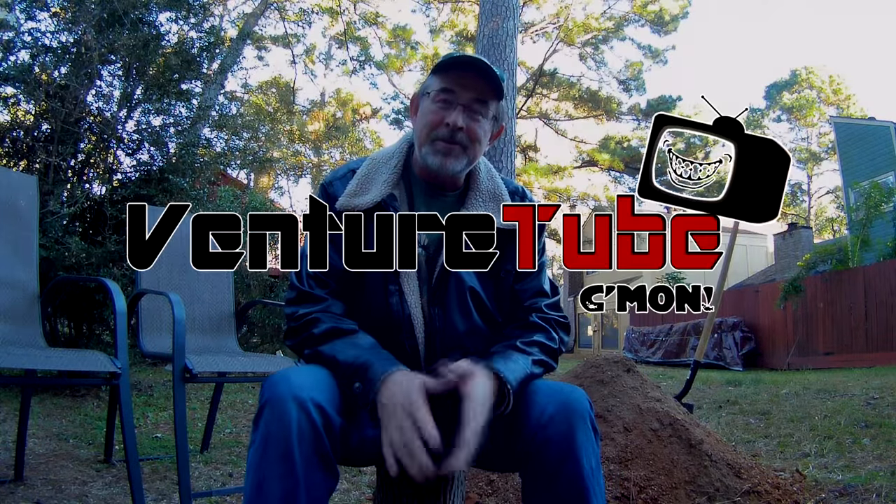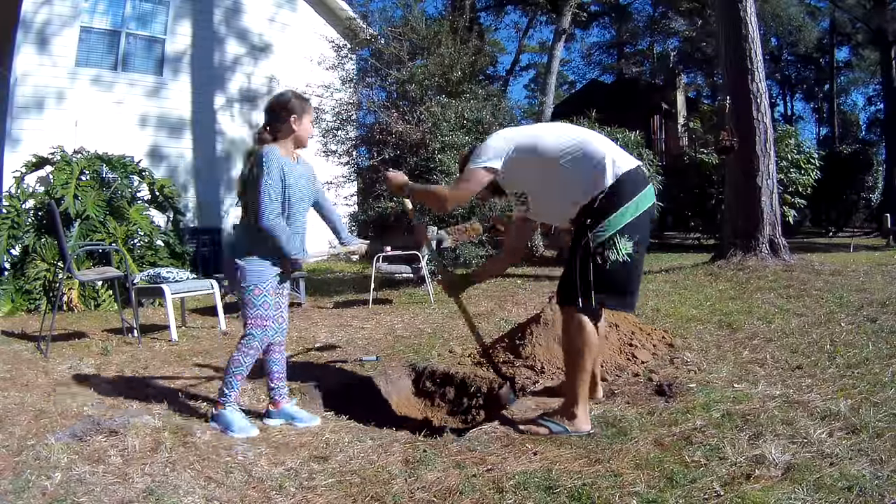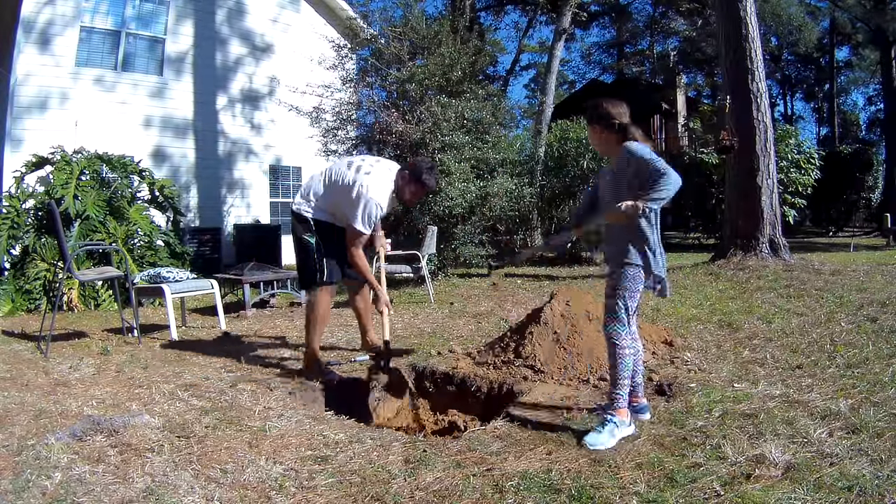Gary Sharpe here again. Another episode of Venture Tube. This one's going to be fun. You're going to watch Tony work his tail end off digging a hole, and I'm going to tell you why.